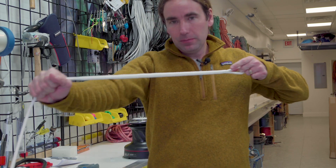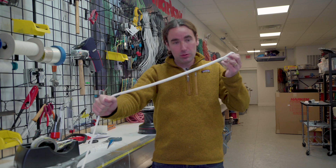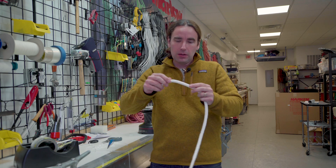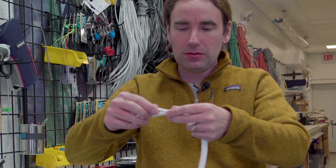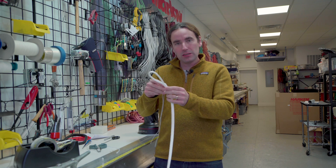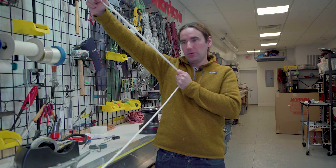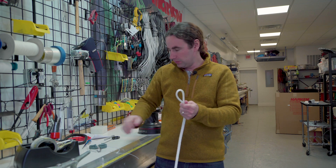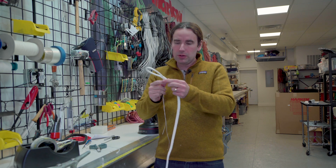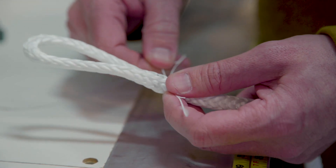Just like the Chinese finger trap example — when this is loaded, the braid and the friction trap the splice tail inside itself, holding it tight. The tighter I pull, the tighter the splice would be. However, when we're unloaded, just like the Chinese finger trap, there's no trapping action going on, no friction, so it's easy to pull this out. To secure it for that unloaded state, we'll be putting whipping over the top of this. You don't need much — just a few passes to hold this in place. At full load or anything more than a few pounds, the friction of the splice holds it together. So I'm going to put in another whipping right here at the throat of the splice with a few extra stitches, and that will make this a full strength splice.